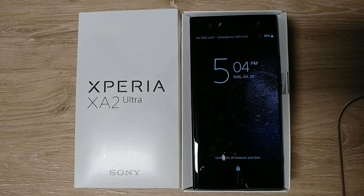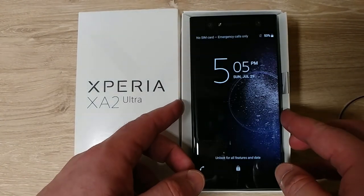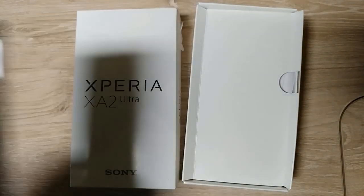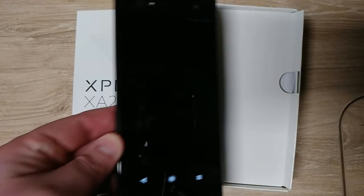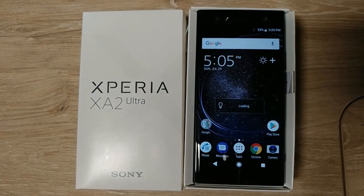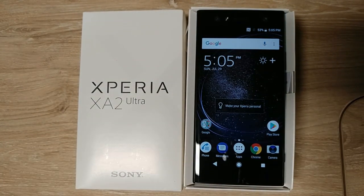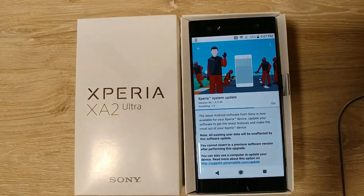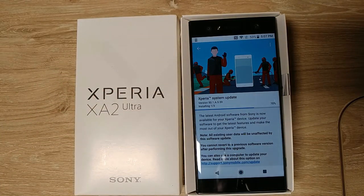That looks cool. Let me put my SIM in. It's got some good haptic feedback — everyone says Sony has the best vibration engine; I just want to see if that's true. This is my second update out of the box today. I think Sony is known for getting pretty quick security updates.